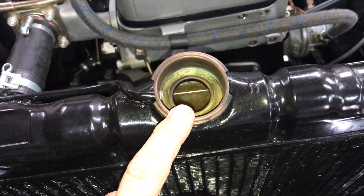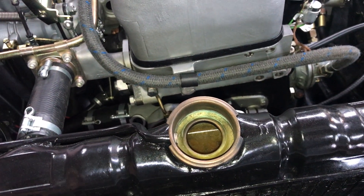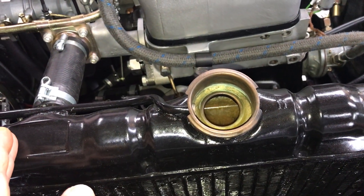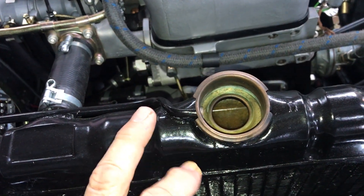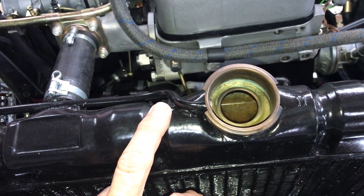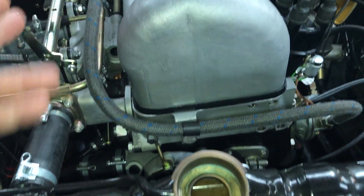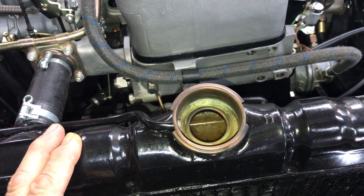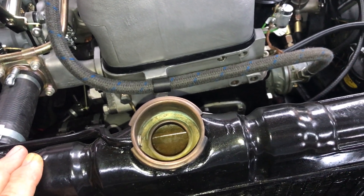Top off with a little water if needed, then start your car and watch the system moving water through. The undiluted G05 is going to mix with the water remaining in the block, and you'll have your proper 50/50 mix of coolant and antifreeze.